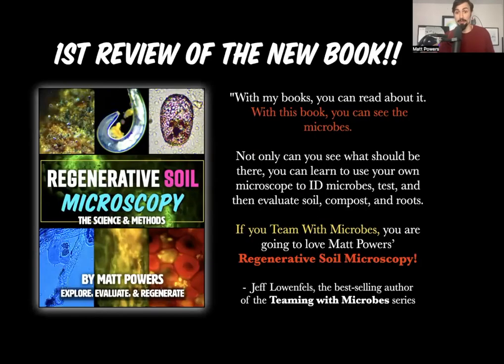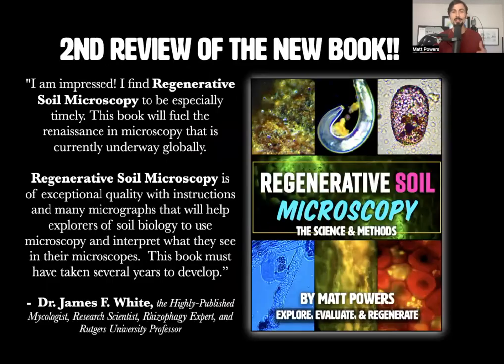Here's what my mentors are saying. Jeff Lowenfeld, the best-selling author, gave the first review: 'With my books, you can read about it. With this book, you can see the microbes. If you team with microbes, you're going to love Matt Powers' Regenerative Soil Microscopy.' Dr. James F. White — published over 900 articles, cited over 20,000 times — is extremely impressed and knows this is going to fuel the renaissance of microscopy.